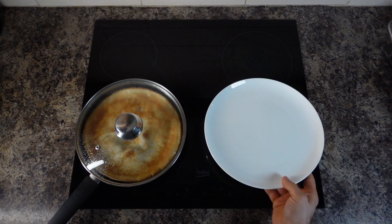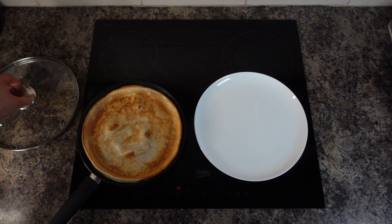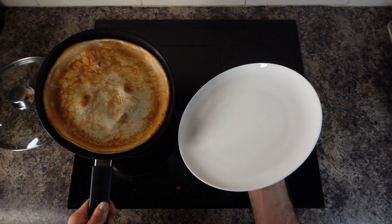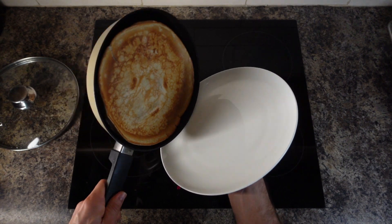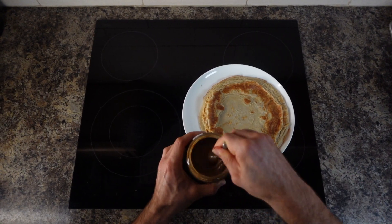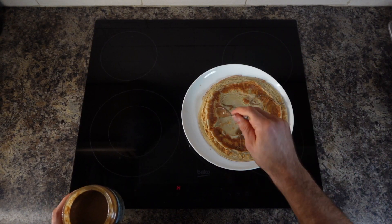Now we're gonna stop the heat, cover, and wait until it dries up. Looks good. Touch it, wiggle it, and now we're gonna flip it — please don't fail. Good! Now it's time to put our favorite toppings. I'm gonna put some hazelnut butter and spread it a bit.